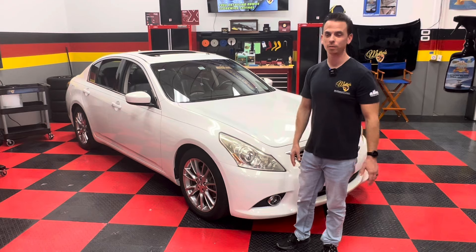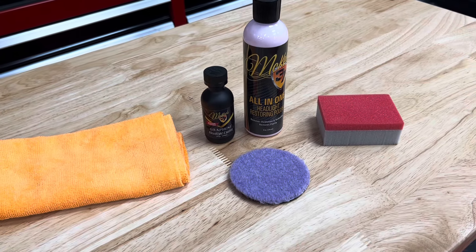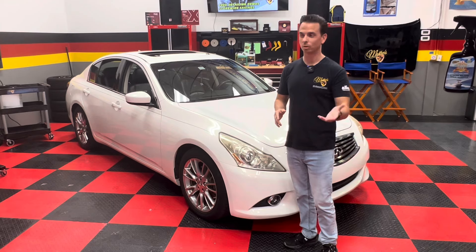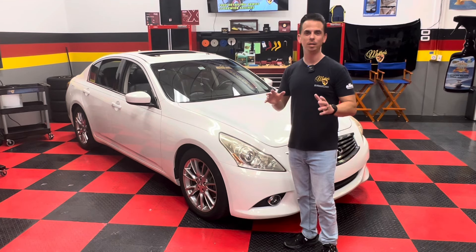McKees37 manufactures a very simple two-step system that anyone can use to restore these headlight lenses. No sanding is required, and all you need is a standard household drill — corded or cordless. We also sell a kit that has the backing plate for your drill and everything you need.